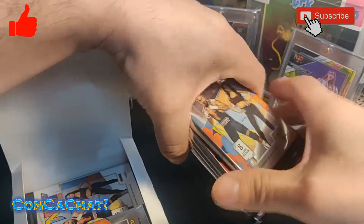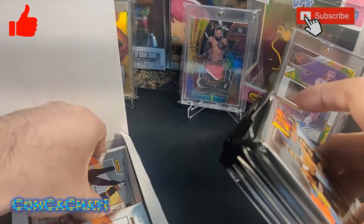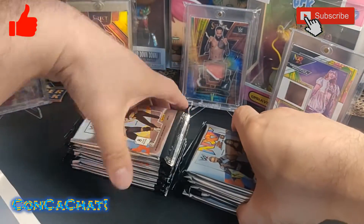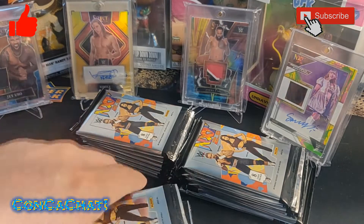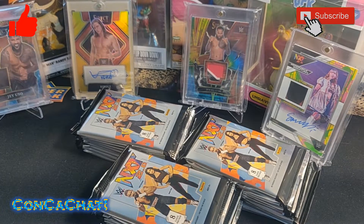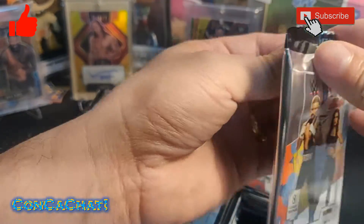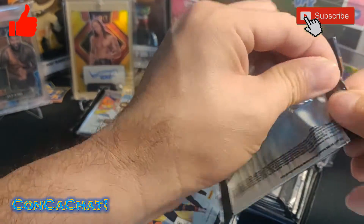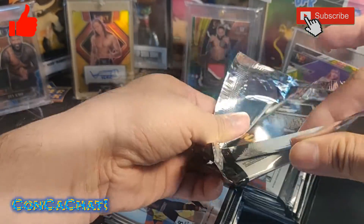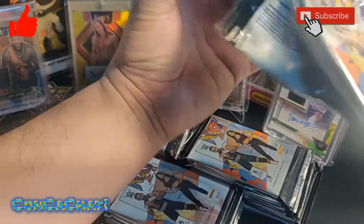I love these packs, they're really nice looking. I'm going to get the packs out and get started. There should be some numbered hits in this too. We're wanting the big hits, the big names — or rookies, rookies are nice to get too.